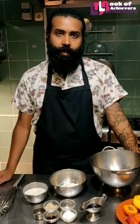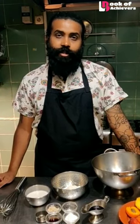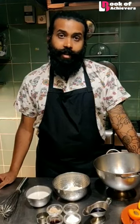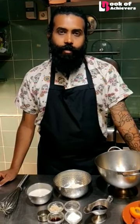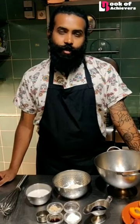I turned vegan for ethical reasons. If you see, human beings are the only species that drink milk from another species, which is cow. The dairy industry is very cruel. The female calves are put into production immediately to produce more milk for humans, and the male calves are sent straight away to slaughterhouses, which I think is very inhumane and not good for the environment. I strongly advise you to watch the documentary on Netflix called Cowspiracy and Seaspiracy, if you want to know more about veganism.